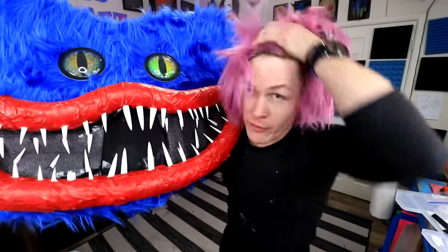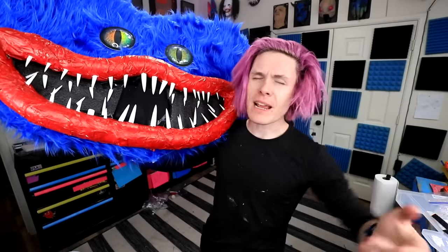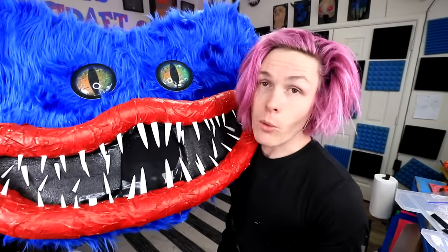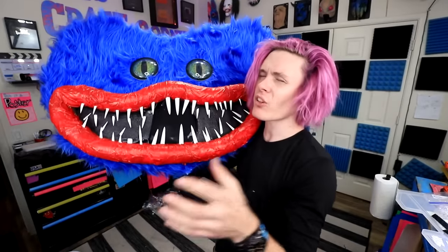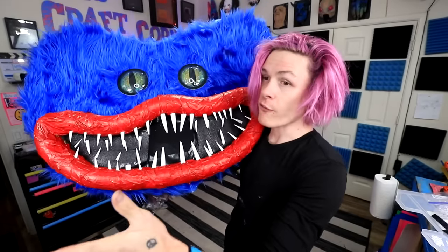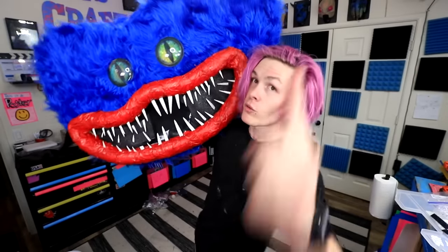Thanks so much for watching the video. If you liked it, make sure to give it a big thumbs up. If you guys are new, make sure to hit that subscribe button and turn on all notifications. If you guys liked this video where I make a DIY Huggy Wuggy mask, you guys will absolutely love the playlist where I repaint cheap Spirit Halloween masks — those are a lot of fun. If you guys want me to do a Poppy's Playhouse video in real life, make sure to let me know down in the comments. Love you so much, I'll see you guys again real soon.